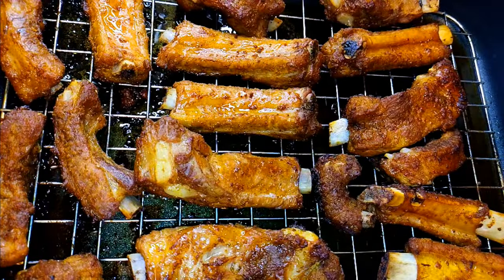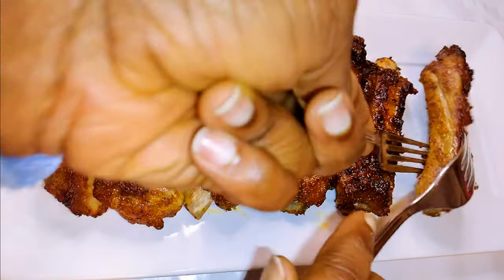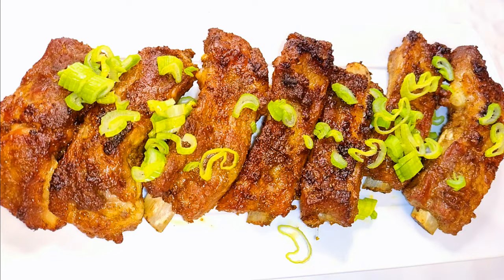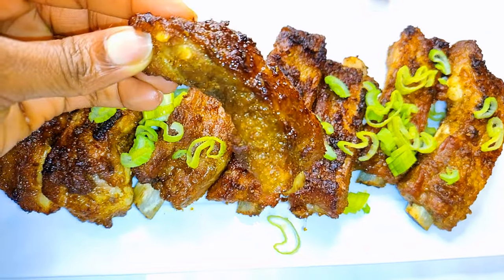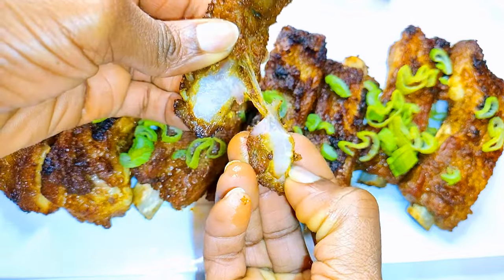Yes, it is ready and as you can see it looks delicious! I love to garnish it with some spring onions. Look at this — it is well cooked, all the fatty oil has melted, and it is super delicious.